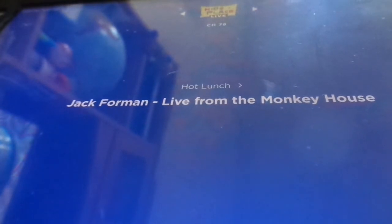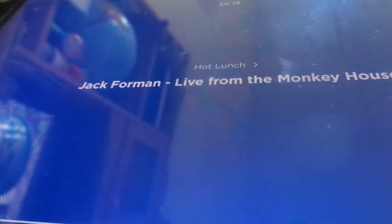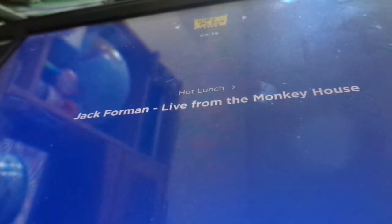Welcome back everyone to Make Your Own Instrument Day here at Live from the Monkey House. And now, please welcome Mike Furman. Let's go to Texas — give it up for Ryder! It's Ryder from Texas. Hello Ryder, how are you? Hello! Welcome to the Monkey House.